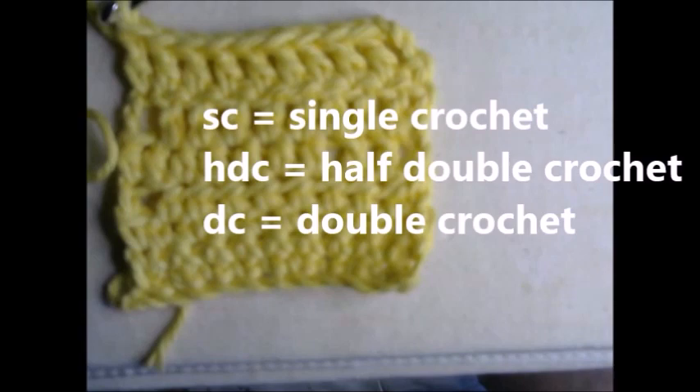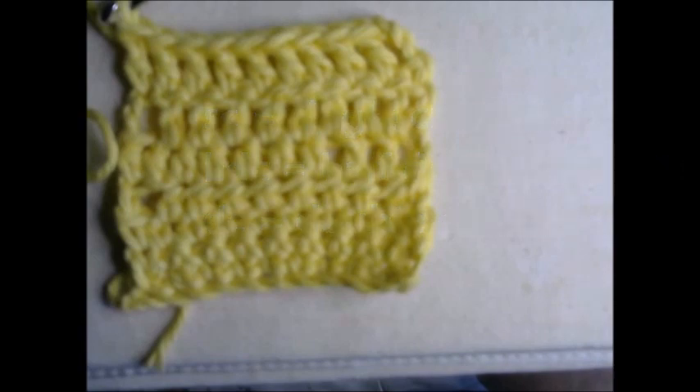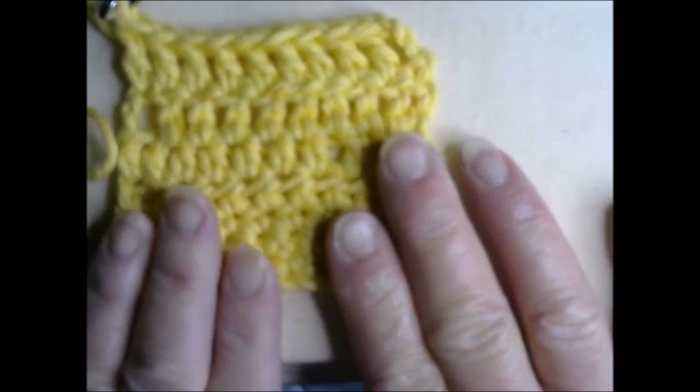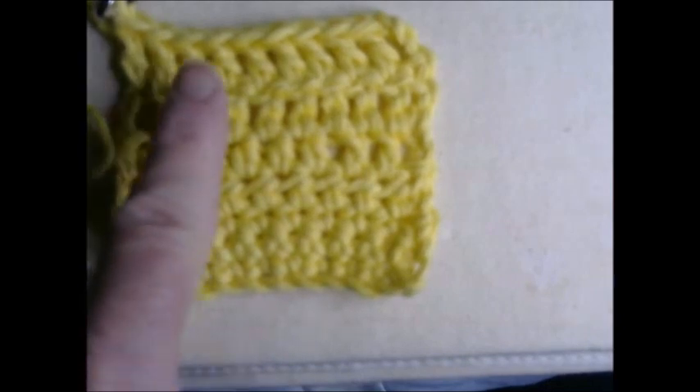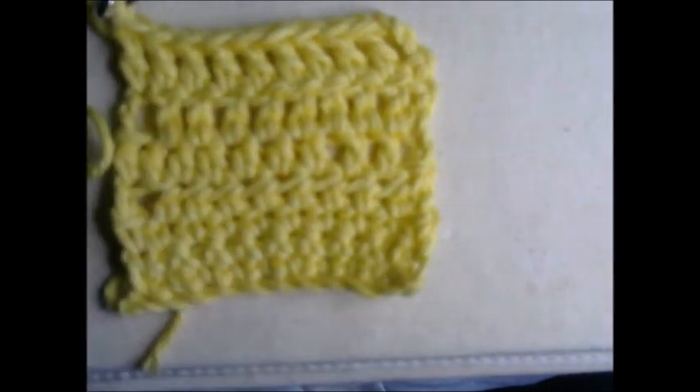That is our little sampler so that we can begin next week and jump right into doing our granny square. Now I'm going to turn the camera around and show you some projects that you can make now that you know these three stitches and the chain stitch — things you can start for yourself right now.